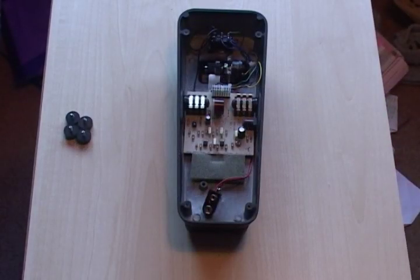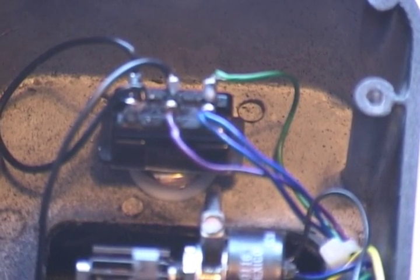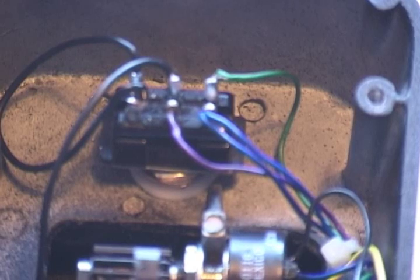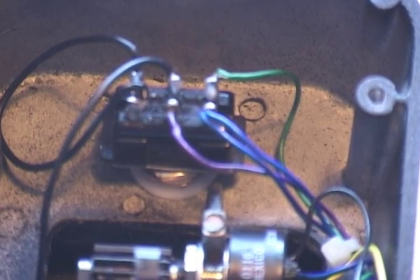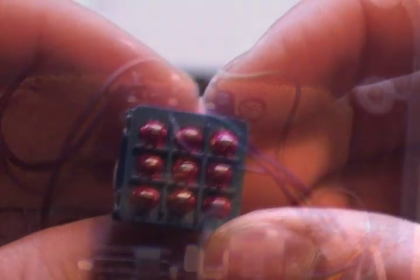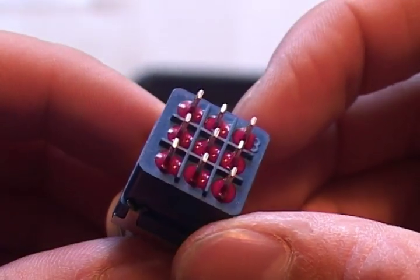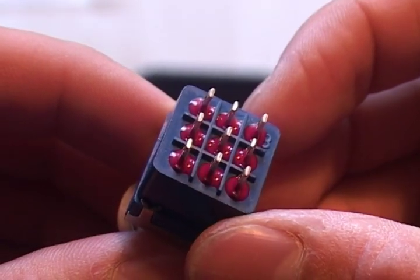First we will start by taking off the back cover of the pedal. As you can see, my pedal is currently wired up to a double pull double throw switch. You've got two inputs on this: a clean input and a circuit input. If you want to add an LED to this, you're going to need a bigger switch — a triple pull double throw switch — and this will add another input for the LED to be added.